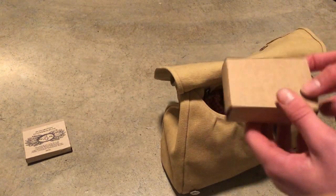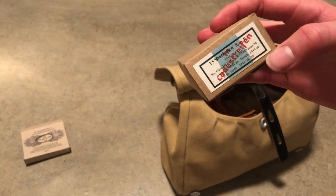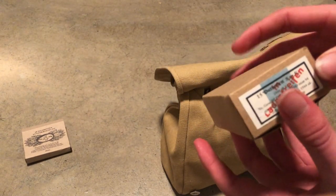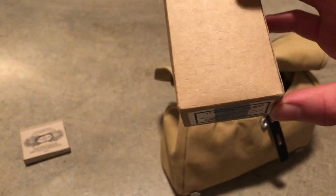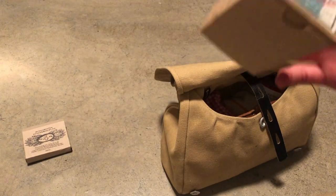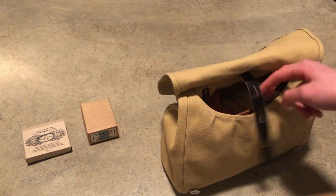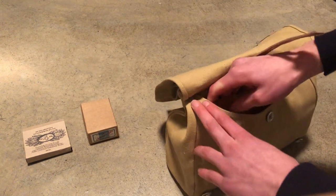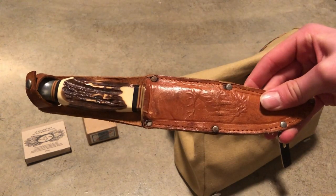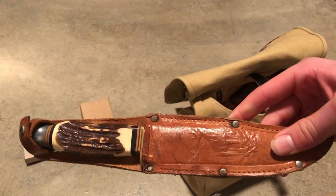I also carry some ammo in these cardboard boxes. Really nice. I still have to get some blank firing rounds for these. Also I use my knife — it's really handy for wood and stuff like that.